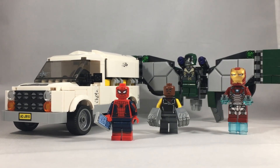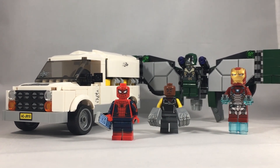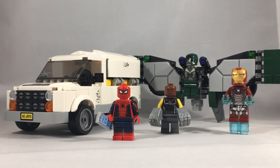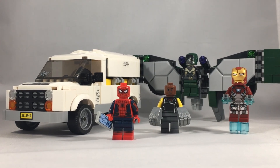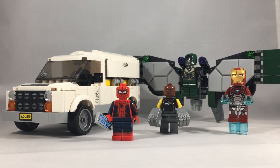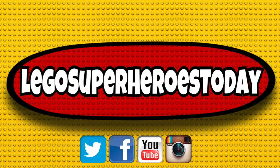That concludes my review of this Spider-Man Homecoming set. Do I think you should get it? Yeah, probably. I think the minifigures really make up for a lot of this set, and the wings on Vulture were an amazing build. While the van might leave a lot to be desired, the minifigures here are amazing. If you can pick up this set, I would highly recommend doing so. I hope you enjoyed this review as much as I enjoyed making it. If you like the content, be sure to visit me on Instagram, Facebook, Twitter, and of course on my YouTube channel. Thanks so much for your time. This has been a review from LEGO Super Heroes Today, and as always, Build On!